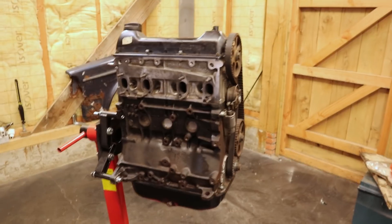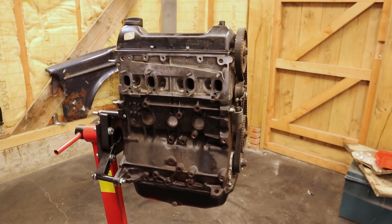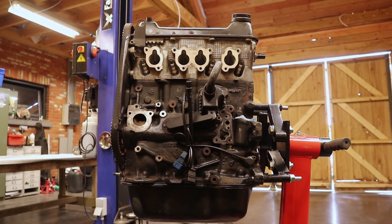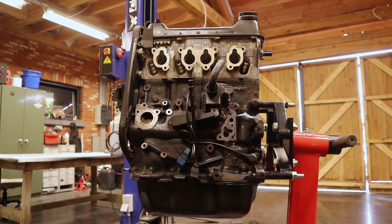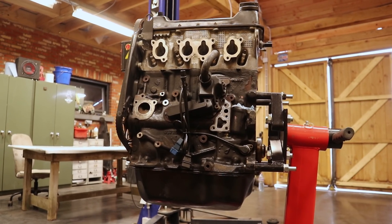I could have gone for a 16 valve engine but those swaps are usually a lot more expensive and in my opinion these engines are more reliable. Hence why we are staying with a trusty 8 valve engine, which arguably is the more boring option of the two, but there is a twist.